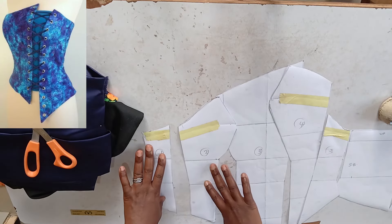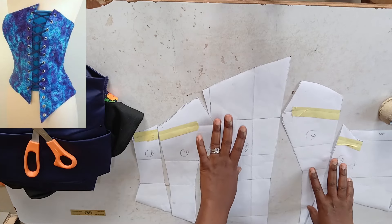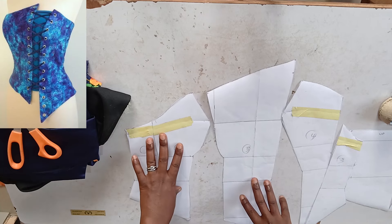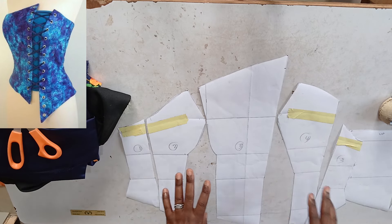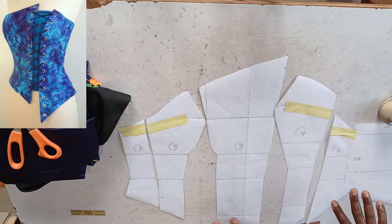In our last video we were able to draft and cut out these patterns on paper. I'll put the link on the screen so you can go ahead and watch that video to know how to draft those patterns on your paper.